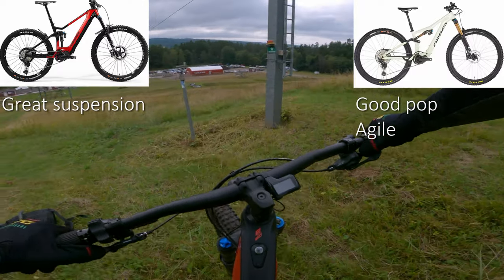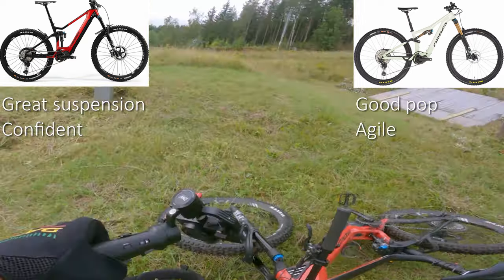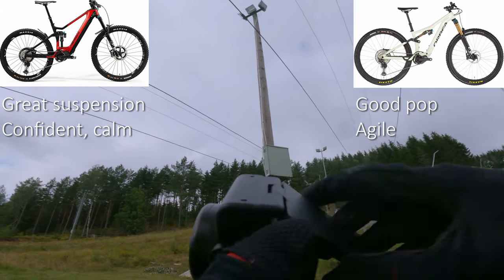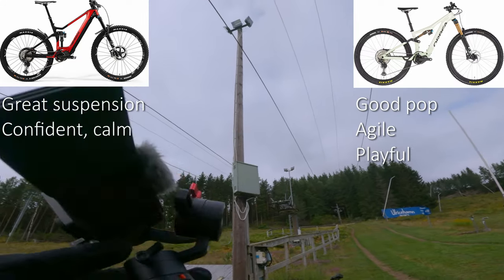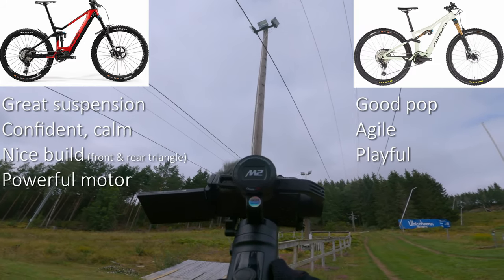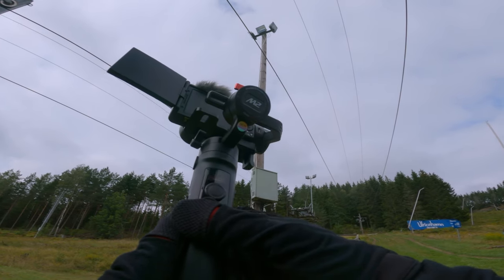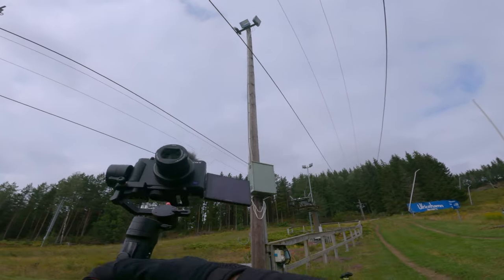So what's my verdict? The Orbea Rise is more poppy, and the Merida E160 is more confident and calm on the trails. It's more a question of what type of bike you like. Personally, I like the Orbea Rise a bit more because I like more agile, more playful bikes — that's my taste. But the Merida E160 is probably a nicer bike overall with a very nice build and a more powerful motor, so if you want to climb uphill a lot, that's probably the bike for you. Short and sweet — first impressions of the Orbea Rise compared to the Merida E160. See you in the next video.